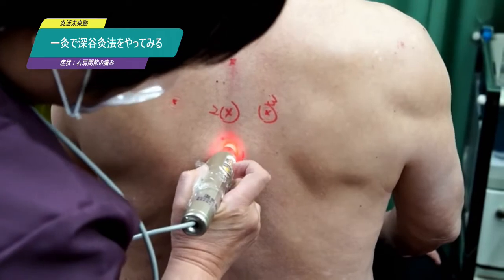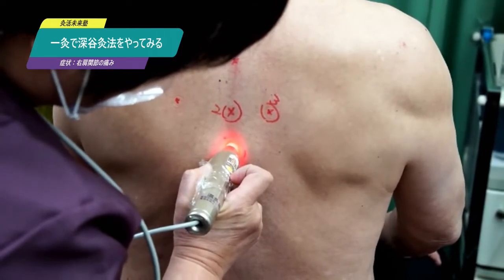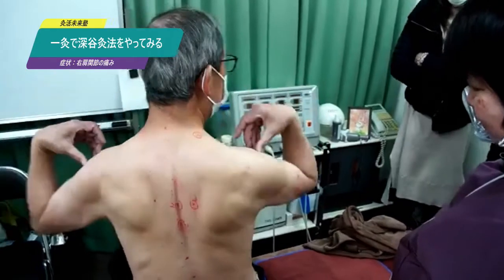When the patient confirms the correct location, I turn on Ikkyu. The movement has improved.